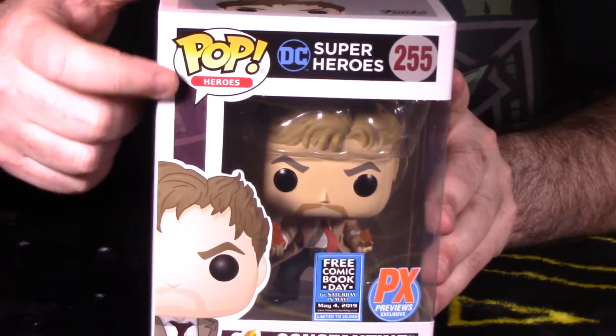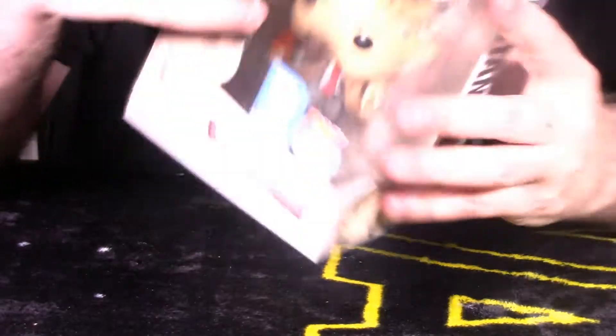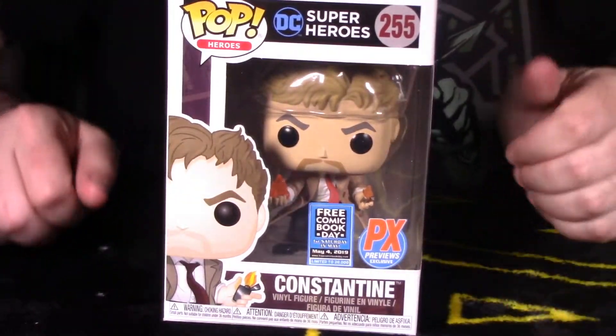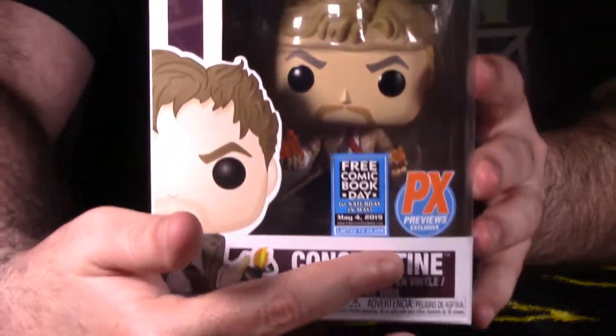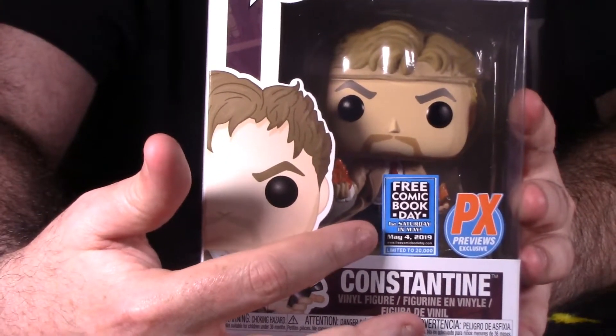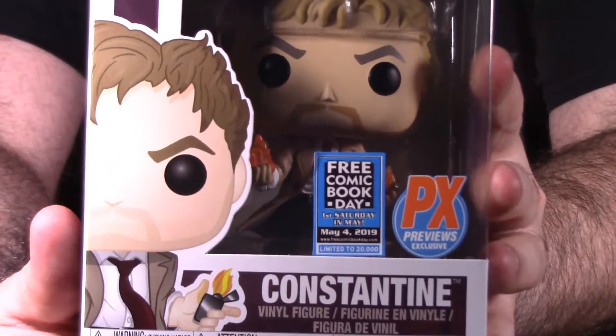If you notice right here, we have the Pop Heroes logo, DC Superheroes wave, and number 255. Nice open box display so you can see the figure within. There are two stickers on this pop — the PF Exclusive sticker and the Free Comic Book Day exclusive sticker saying May 4th, 2019, limited to 20,000 pieces worldwide.